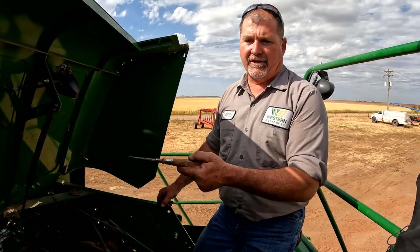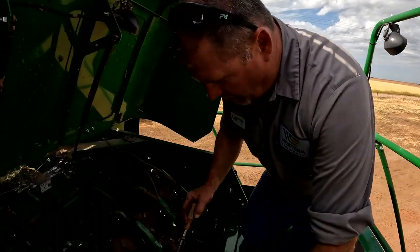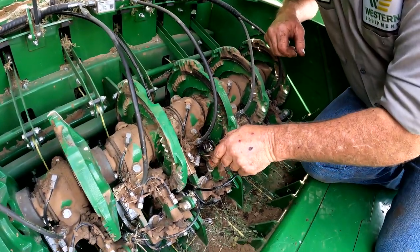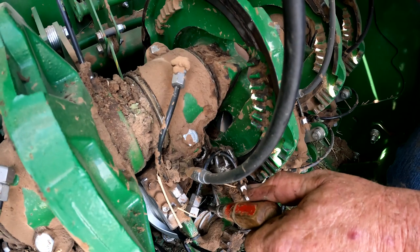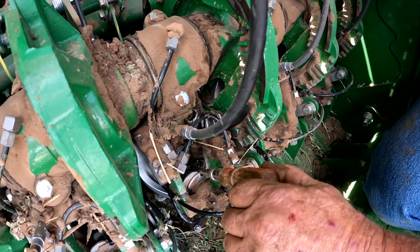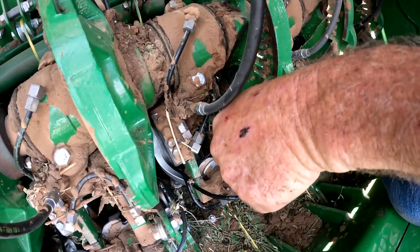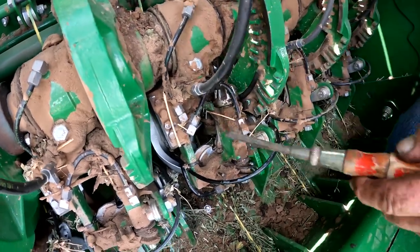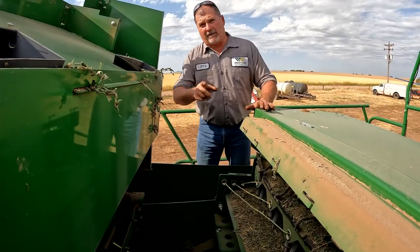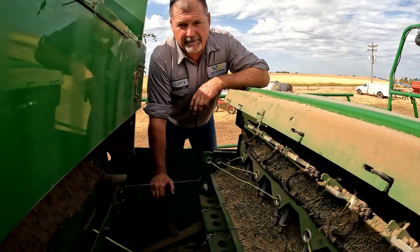If you get a knot hung in the bill hook you get a code on the display. First thing to do: stop the baler, come back and look to see if you've got a knot hung in the bill hook. If you do, take a flathead screwdriver, run it right down in between the snout of that bill hook, and twist it — that lets the knot release right out of the bill hook. Just twist it to open it up and the knot will pop out. But if you pry on that too hard, you can pop the roller off the end of the bill hook or break the snout off — then you're replacing the bill hook in the field.